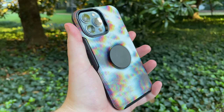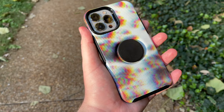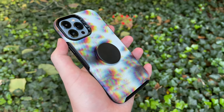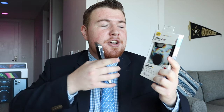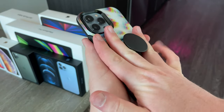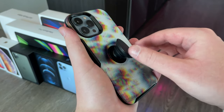In this video, we're going to be unboxing this guy right here. This is the OtterBox Otter Plus Pop Symmetry Series case for none other than my iPhone 13 Pro Max. What makes this OtterBox case so special is it actually has a pop socket built right into it. I do have to give a huge thank you to OtterBox for sending me out this case for free in order to make this video about it.